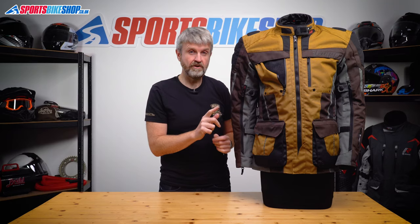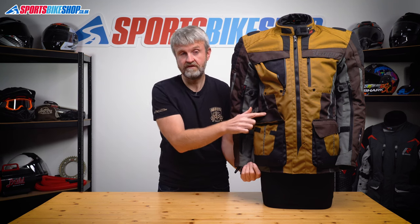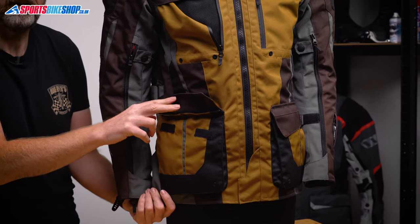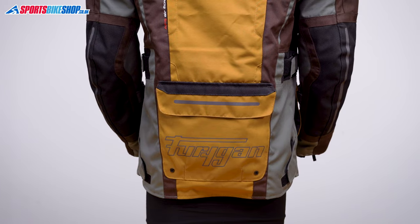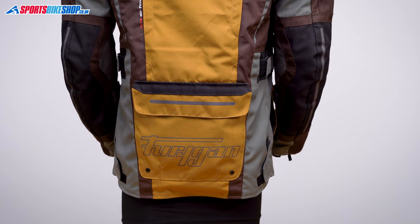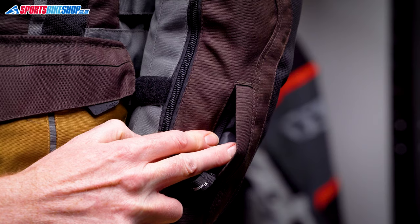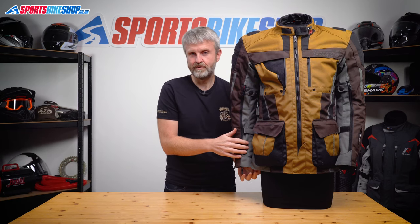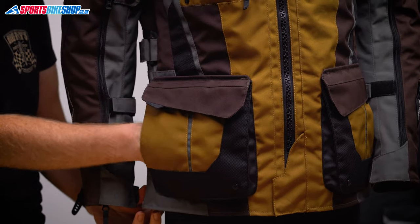In terms of pockets, Furygan list this jacket as having six exterior pockets. There are the two obvious ones on the front with velcro openings on top that aren't rated as waterproof. There's the customary lower back pocket found on most touring jackets, and then there's a small pocket on the left sleeve for things like cards and toll tickets. That's four, but Furygan pointed out the other two sections behind the front pockets, which are actually handy for keeping your hands warm when you're not riding.